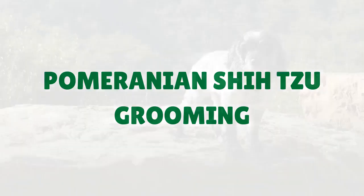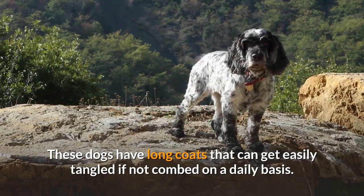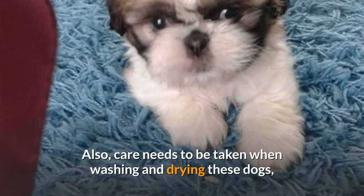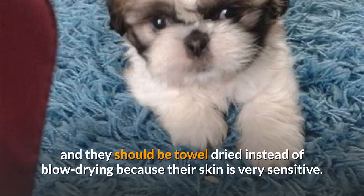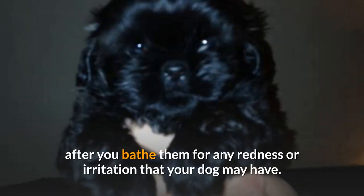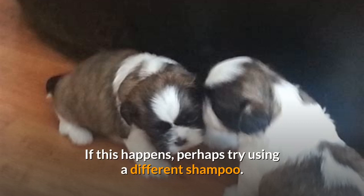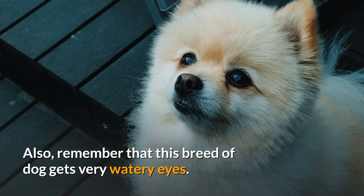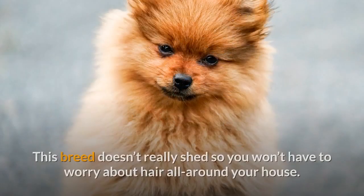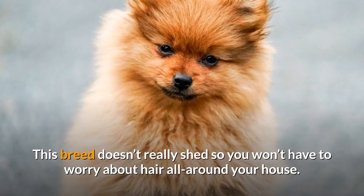These dogs have long coats that can get easily tangled if not combed on a daily basis. Care needs to be taken when washing and drying these dogs; they should be towel-dried instead of blow-dried because their skin is very sensitive. Be aware after bathing them for any redness or irritation, and if this happens, perhaps try using a different shampoo. Also, remember that this breed of dog gets very watery eyes, so you may have to wipe the tear staining that falls from their eyes. This breed doesn't really shed, so you won't have to worry about hair all around your house.